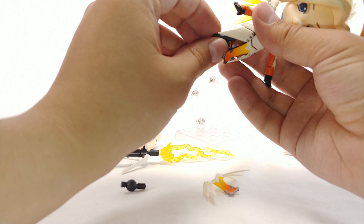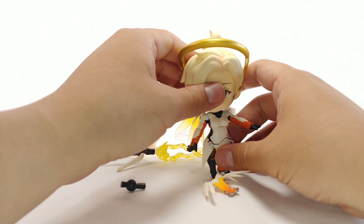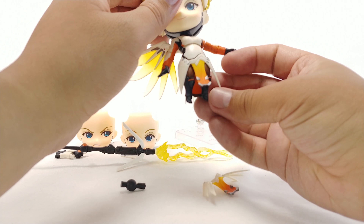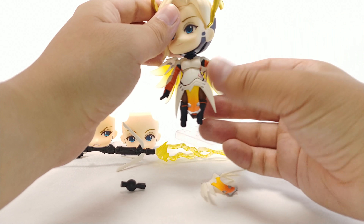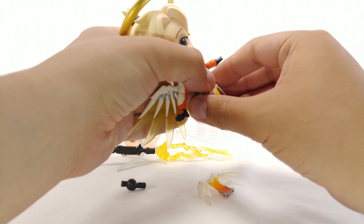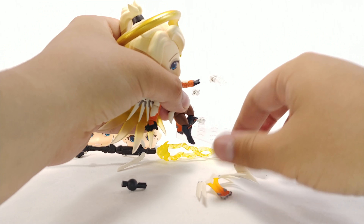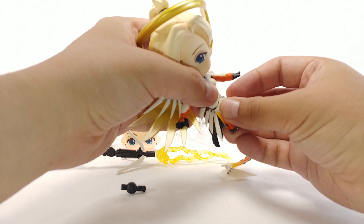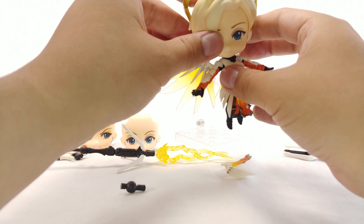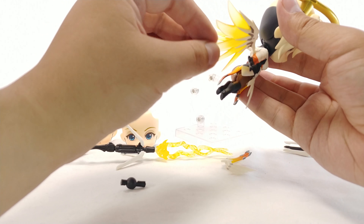The only downside right now is that she can't really stand on her own — you have to have her on her base because her feet are dangling downwards, as they would if she were flying. We also get a replacement front skirt piece which you have to work a little bit to get off, and then you can attach the new one and have it open like that, which is pretty cool.